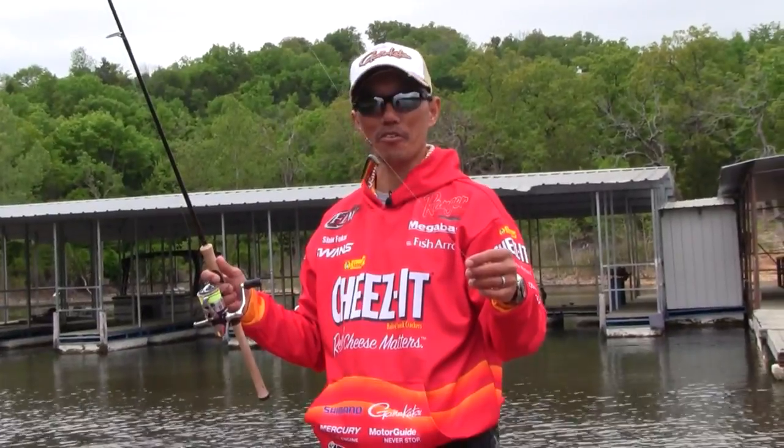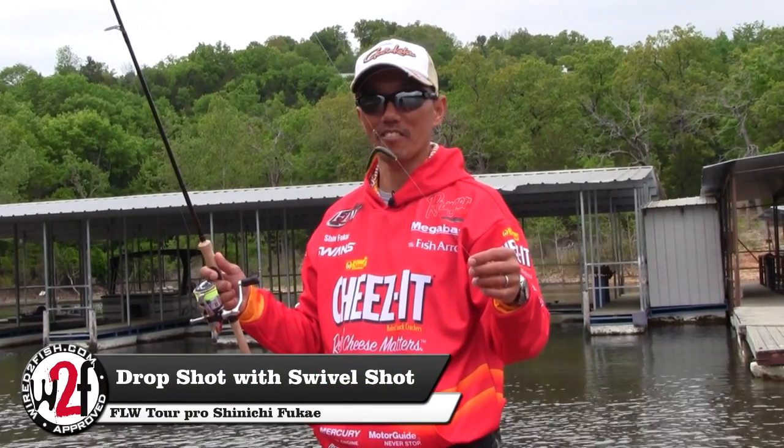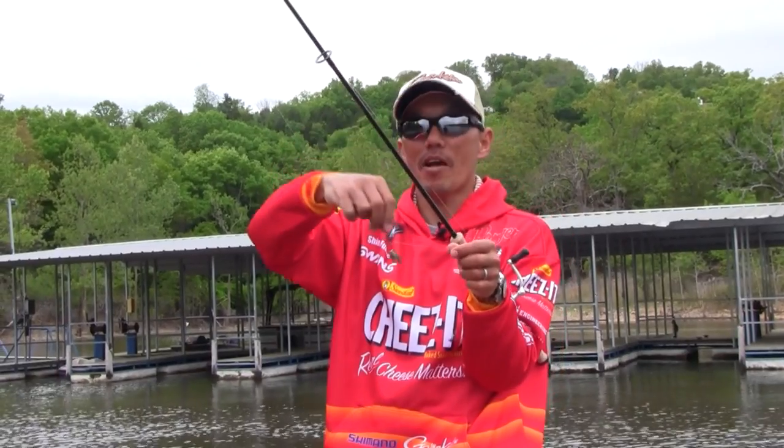I would like to introduce the new G-Finesse series, the Swivel Shot hook. It has a swivel on it.